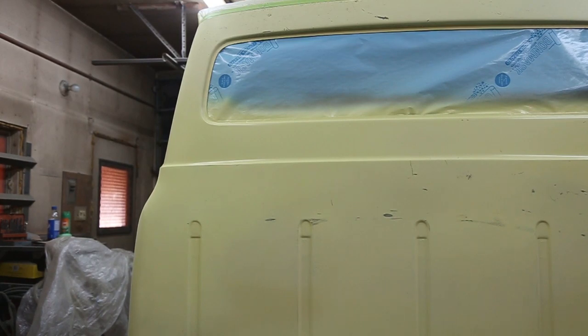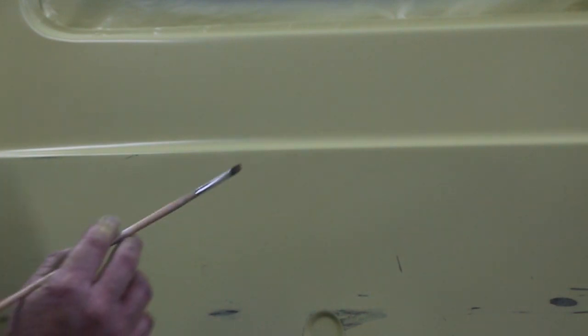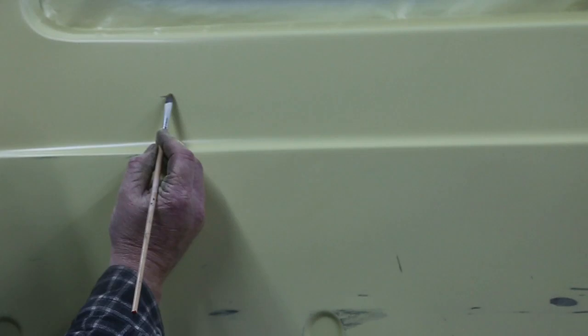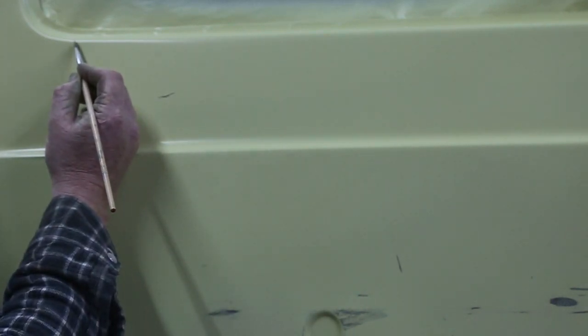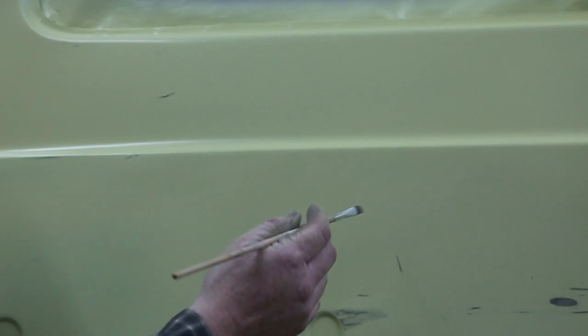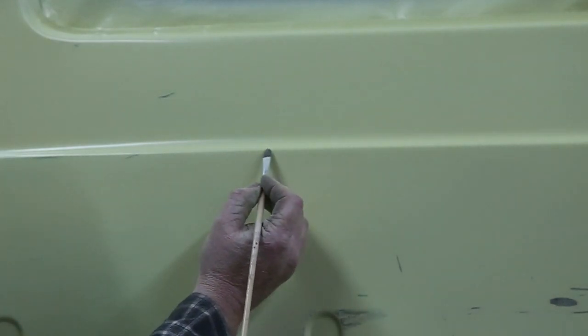I think that panel right there needs a scratch, so I'm going to show you how to put a scratch in. I've got a real thin paint brush here — if I want to put a scratch, I just basically put it in a little scratch like that with a little bit of lacquer thinner, same as we did with the rock chips. Just put a little spot in here every once in a while. She's pretty beat up, so if we put a scratch in there your eye kind of flows along and you don't notice it as much.